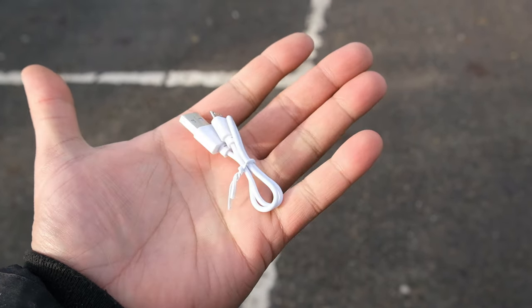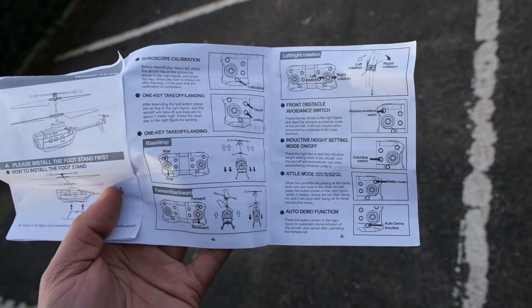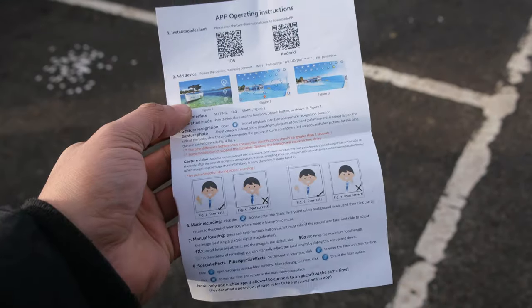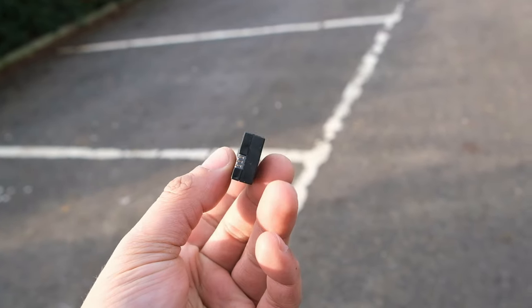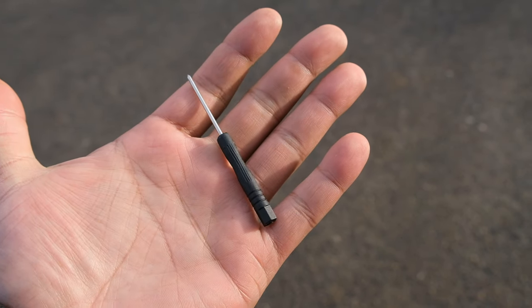Also in the box we get a USB charging cable, some spare blades, the black and white manual which has been translated into English but it's not great, a 1S 550 milliamp hour lipo battery with a charging time of approximately one hour, the landing skids for the helicopter, and finally a small screwdriver.